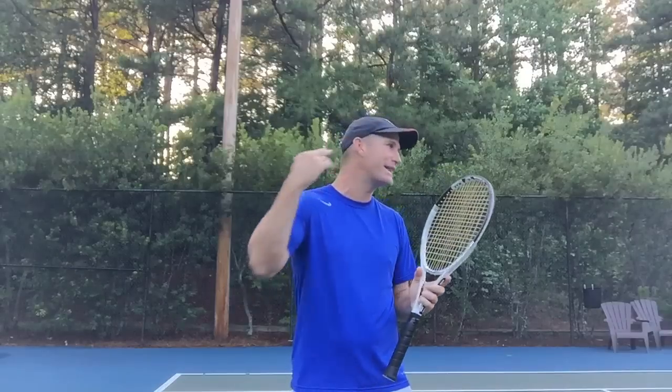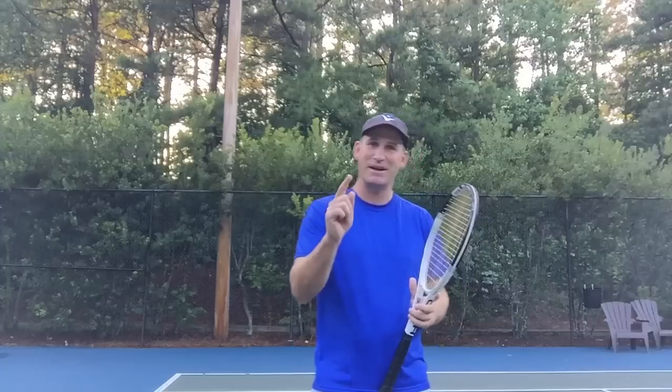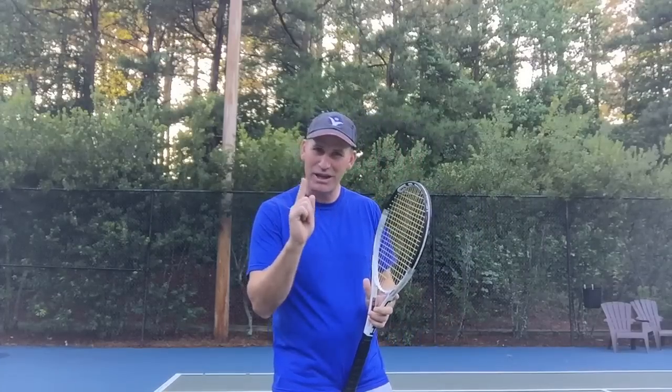Most people, when they're trying to get that kick, they're trying to swing a lot faster and hit the ball a lot harder and add a lot more spin — and that's not necessarily going to make the ball kick up the way you want it to. I'm going to show you what your best friend is, and I'm going to try and really illustrate a point.